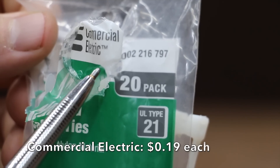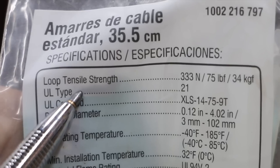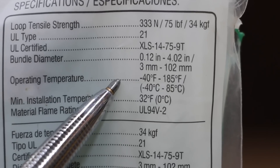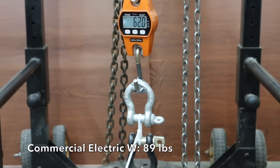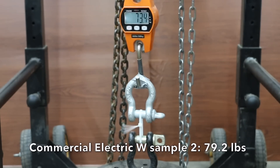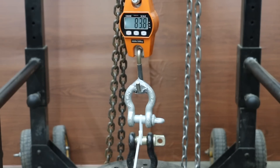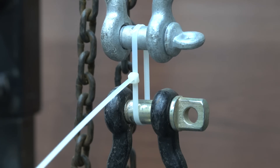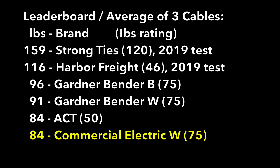At 19 cents each, the Commercial Electric brand's white zip ties are not UV rated, with a loop tensile strength of 75 pounds, operating temperature minus 40 to 185 degrees Fahrenheit, made in China. The Commercial Electric uses a triple locking mechanism. The locking mechanism let go at 89 pounds on the first sample, 79 on the second, and 85 on the third. The locking mechanism is definitely the weak point on the Commercial Electric cable ties, leaving it tied for last position with ACT White.